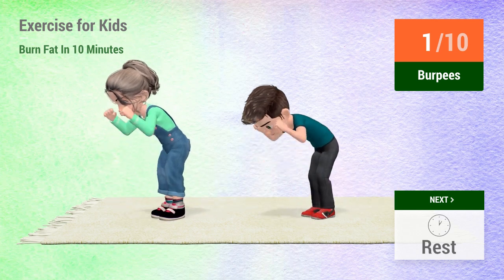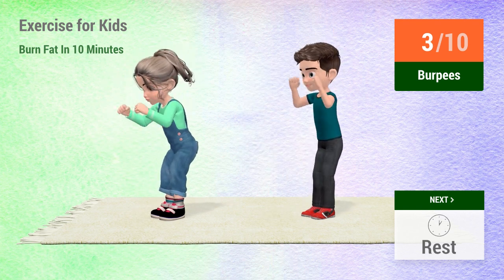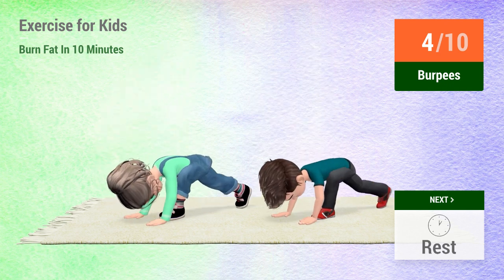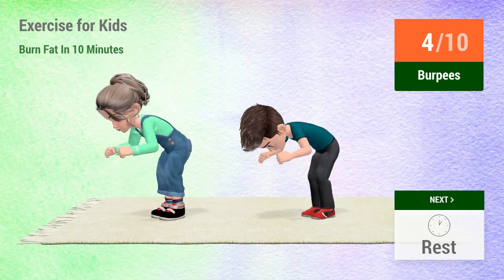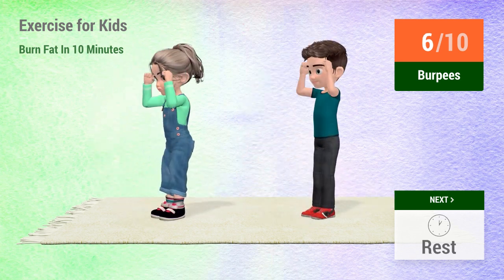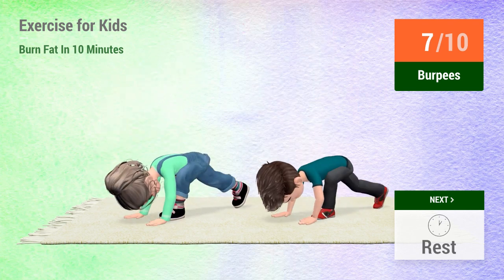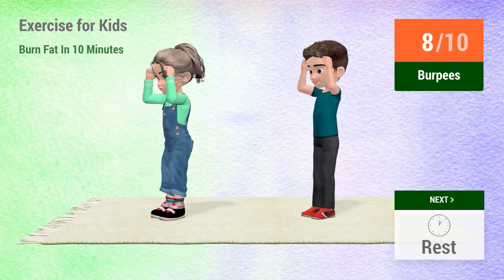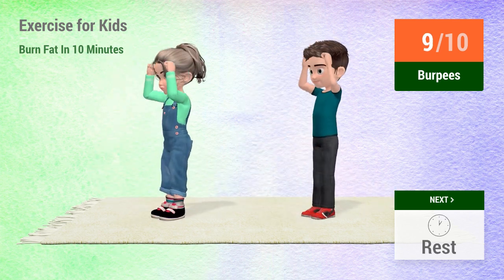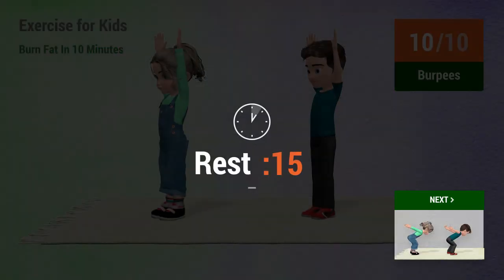1, 2, 3, 4, 5, 6, 7, 8, 10. 1, 2, 3, 4, 5, 6, 7, 8, 9, 10. Rest time.